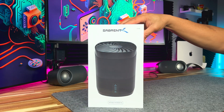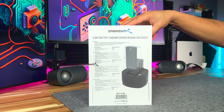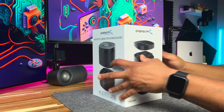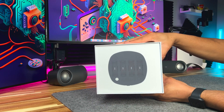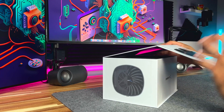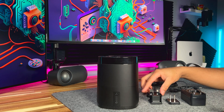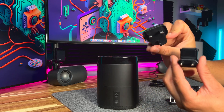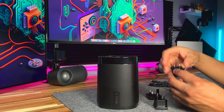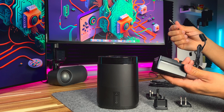Let's take a quick look at the packaging and see what's included in the box. Here we have the docking station and some power connectors that you can use in different parts of the world — this is the one I'll be using since I'm in the US. This is the power adapter and you also get a USB-C cable.